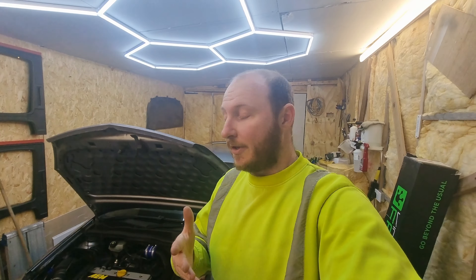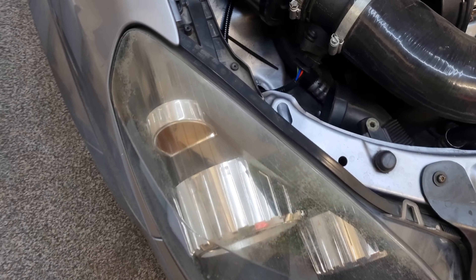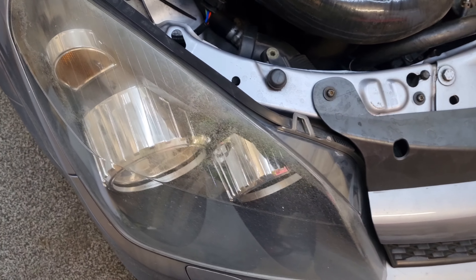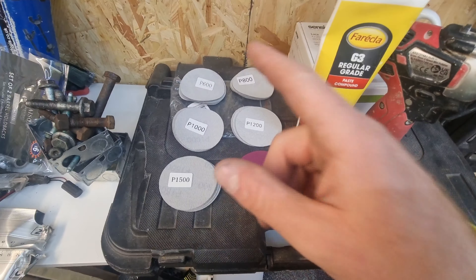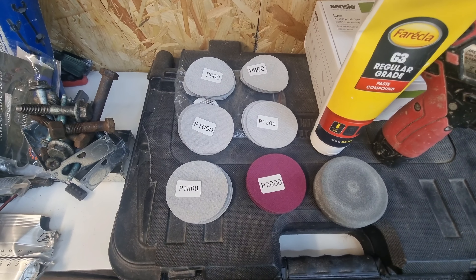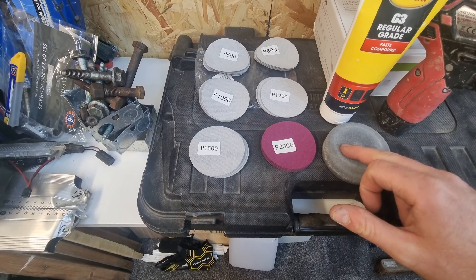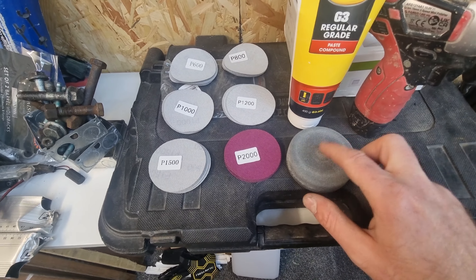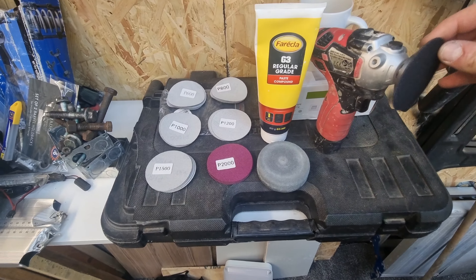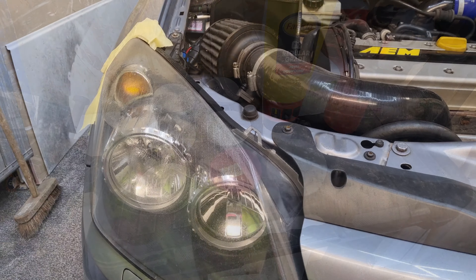Welcome back to this week's video. We are going to be sorting out these horrible headlights — as you can see, it's just horrible. I tried sorting them out a couple of months ago in the summer, but I've got a better way this time. These are the tools I'm going to be using: we've got all the different grits — 600, 800, 1000, 1200, 1500, and 2000 — some polish with a pad, and a wool pad if needed, and that'll go on our little sander. I'll set you up on the tripod and we'll get sanding.